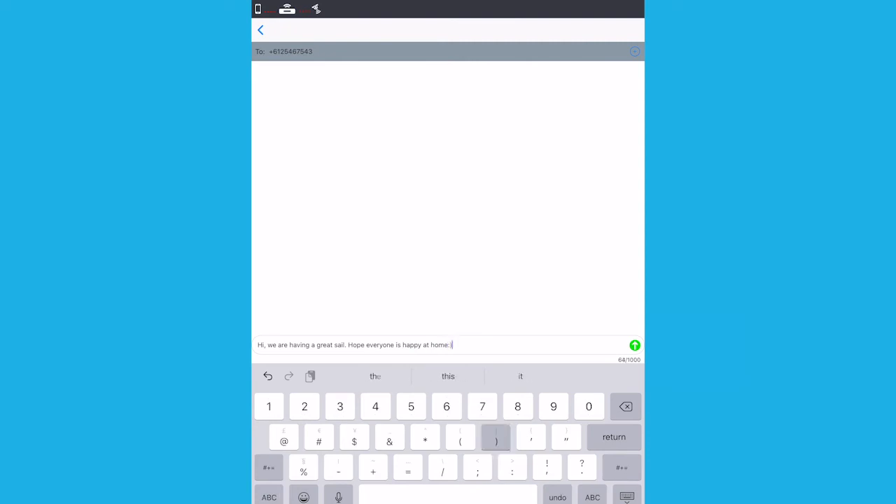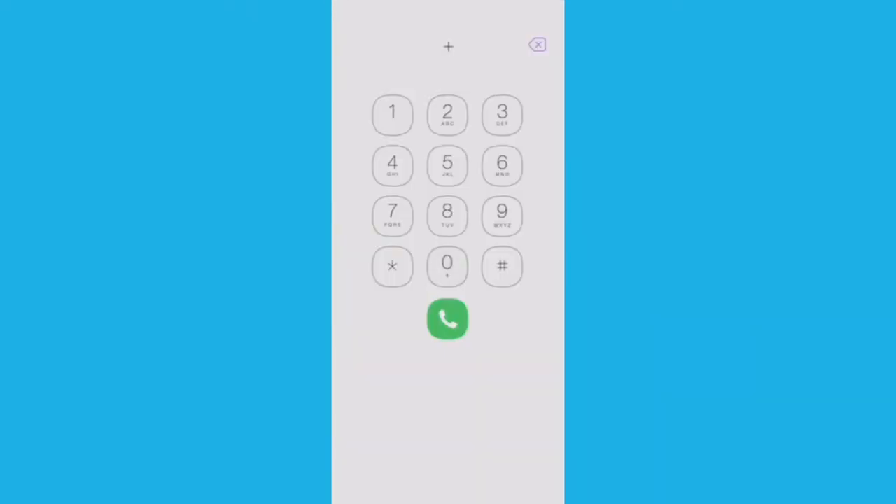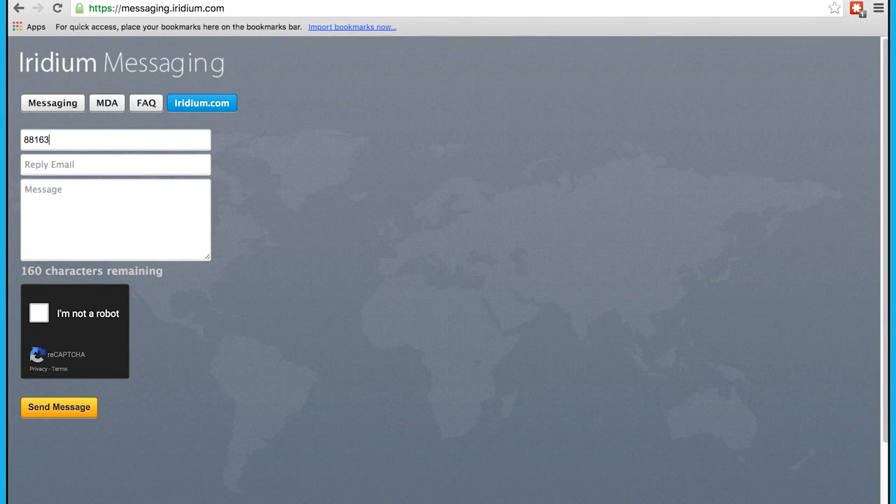For inbound calls, friends and family wanting to contact you on the boat can call or SMS your Iridium Go by dialling plus then the Iridium Go number. This is an international call and will be billed to the caller at their long distance rate by their telephone service provider. Free SMS messages of up to 160 characters can be sent to your Iridium phone number from messaging.iridium.com.